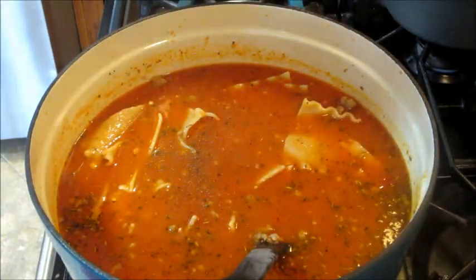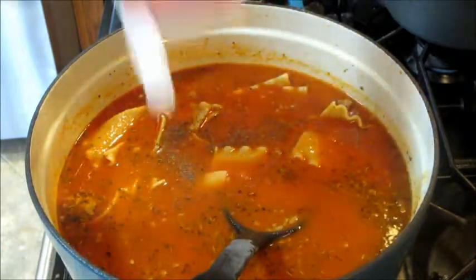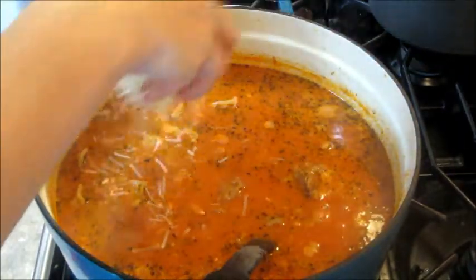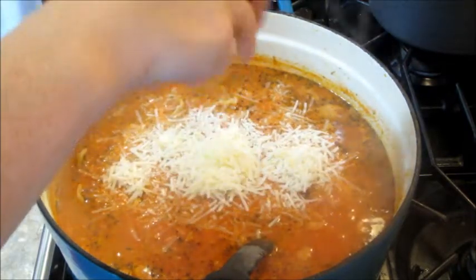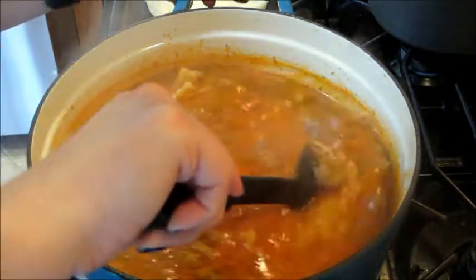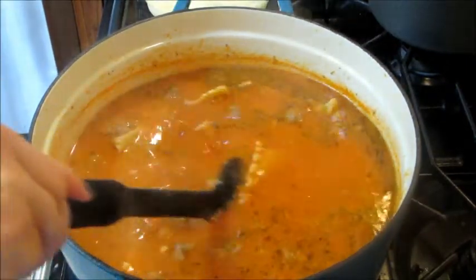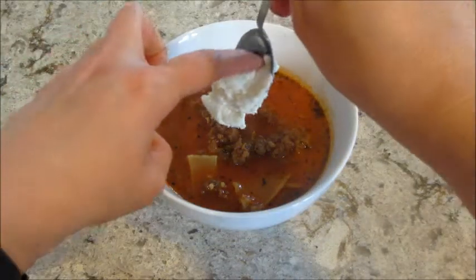I seasoned it with some pepper. I also added a little bit of heavy cream — that file got corrupted so you don't actually see me putting it in — and then some parmesan cheese. I let everything heat up, stirred it, and it's good to go.